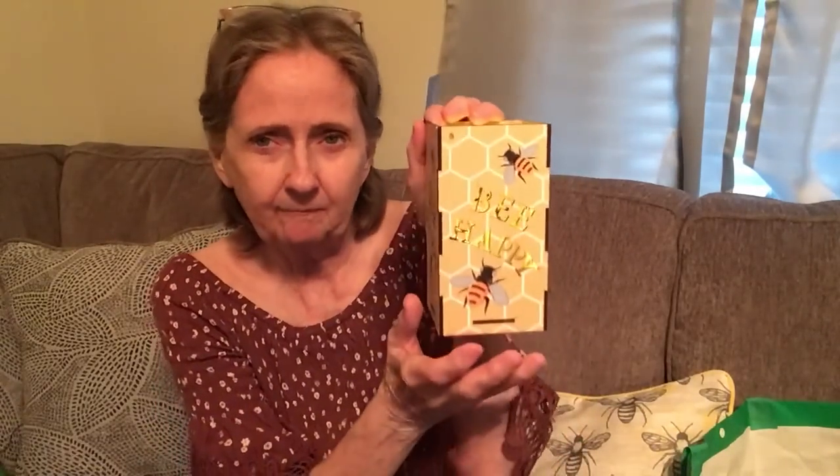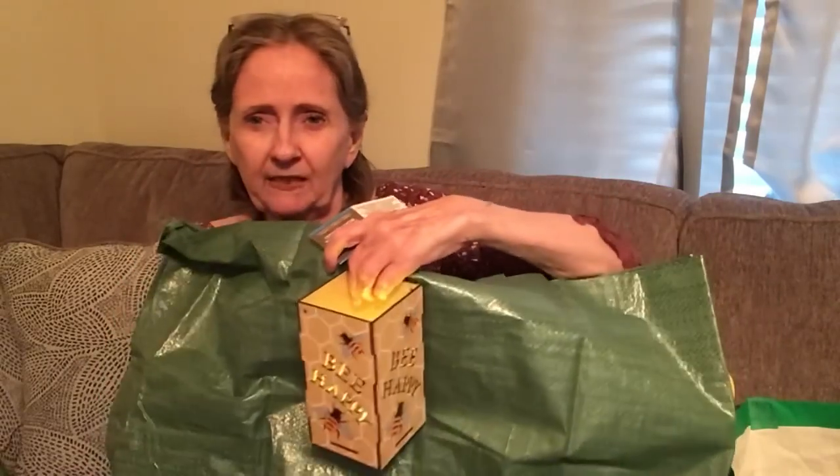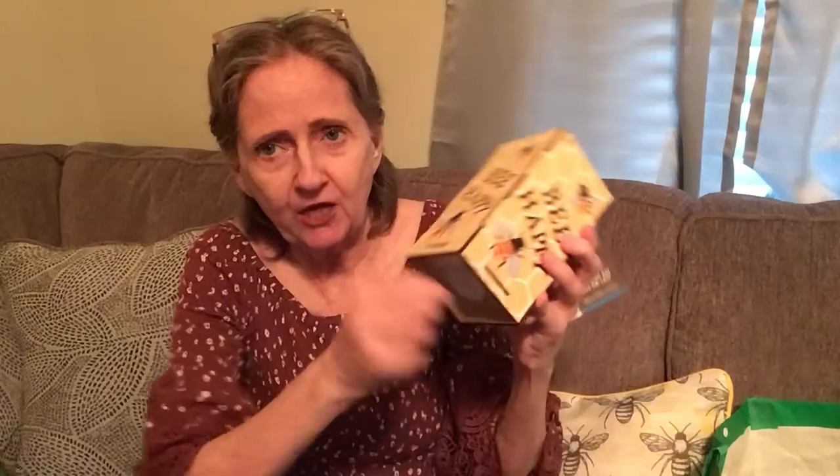I ended up getting this 'Be Happy' LED wood lantern. It lights up very brightly — I'll show you what it looks like when it's lit. They also have one that says 'Believe,' but I got 'Be Happy' because it looked like there were more bees on it. It has a turn switch on the bottom instead of side to side.